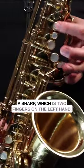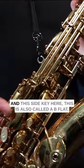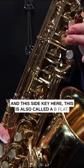And finally, we're going to move on to A sharp, which is two fingers in the left hand and this side key here. This is also called a B flat.